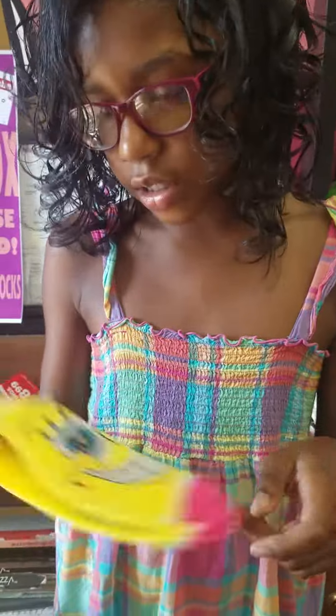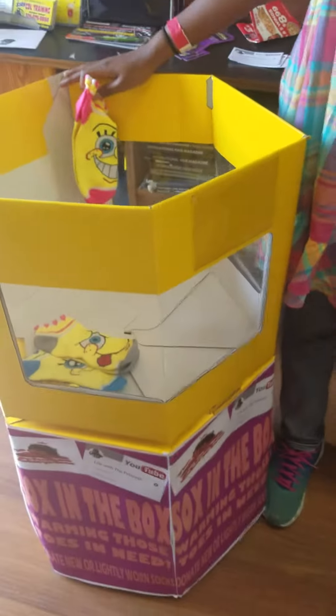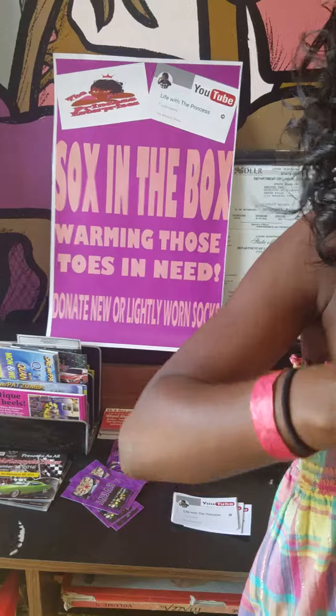Hey everyone, it's me Princess from Life with a Princess. I'm going to give these socks to homeless people. If you see this bin right here, please put some socks in there — a pair of socks. My goal is to collect 250 pairs of socks, and basically my thing is called Socks in the Box.